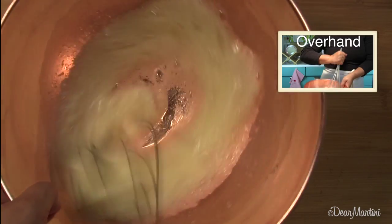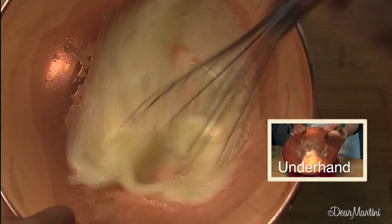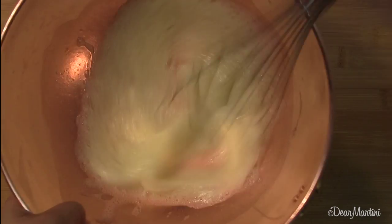Use an overhand or underhand position to whip the whites. Switching between them helps keep your arm from getting too tired too quickly.